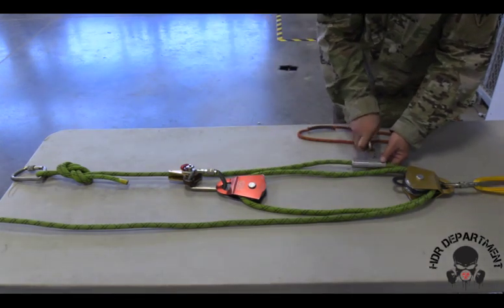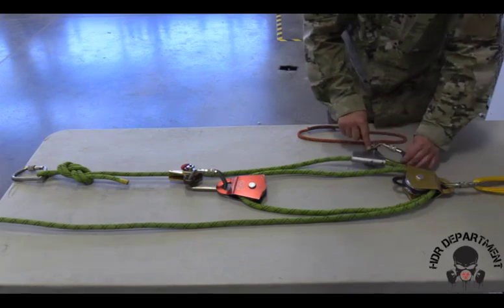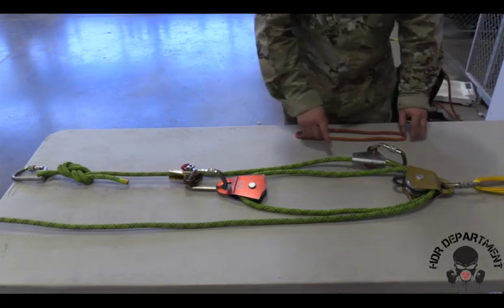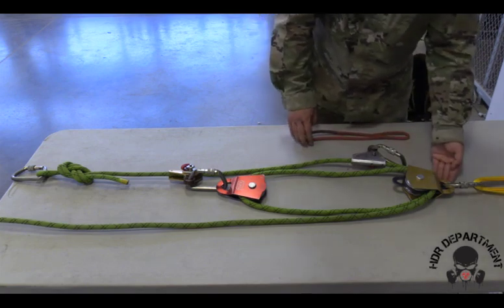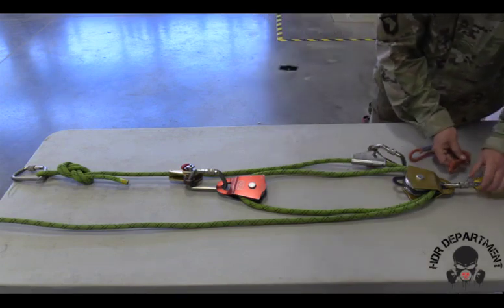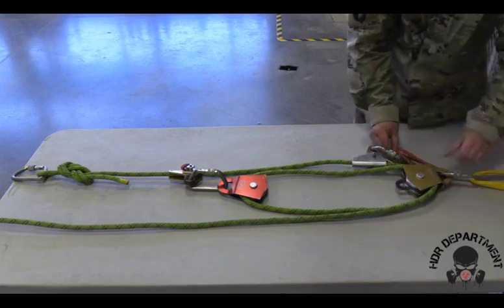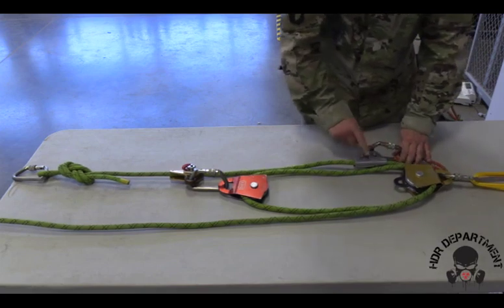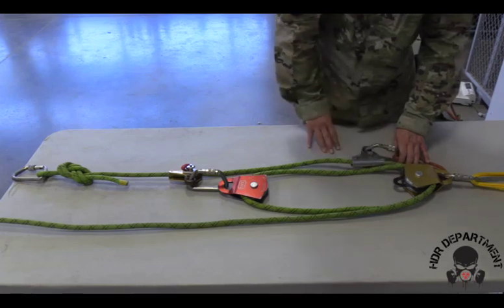Taking a carabiner and fish hooking through my PCD, rotating it up towards my anchor. Because my PCD is sitting on the bottom line, my basket hitch must sit to the back side of the pulley. So I'll create my basket hitch, routing it through the back of the pulley and dropping the bites down into the carabiner attached to the PCD, locking it down and backing it off a quarter of a turn.